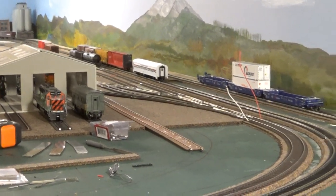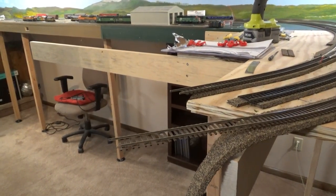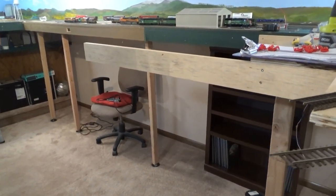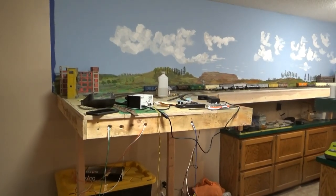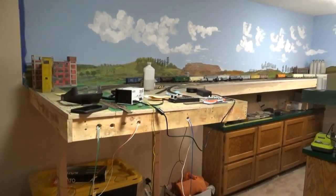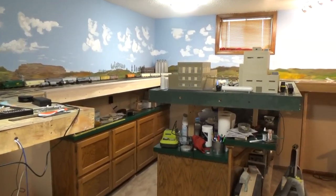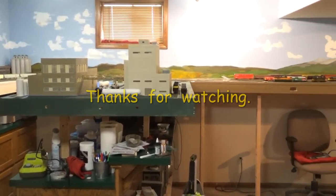It has been a lot of fun. Next project will be the completion of the rest of this panel, then I'll start the panels that will go down here. Hopefully within a month I'll have this panel here put in, and I'll be getting closer to connecting tracks instead of running it as a point to point.